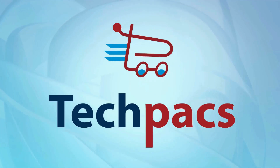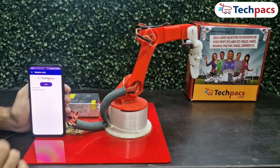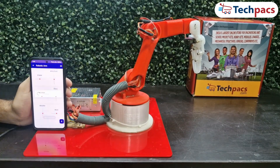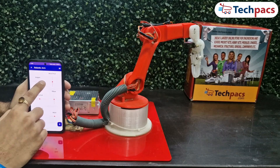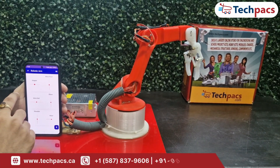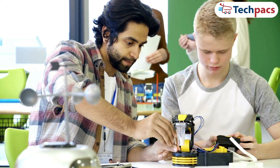Welcome to TechPacks. Today we're diving into an innovative and practical project: building a mobile app-operated robotic arm. This project is controlled via Bluetooth and MQTT using an ESP32 module. Our goal is to create a versatile and precise control system that's both educational and functional.